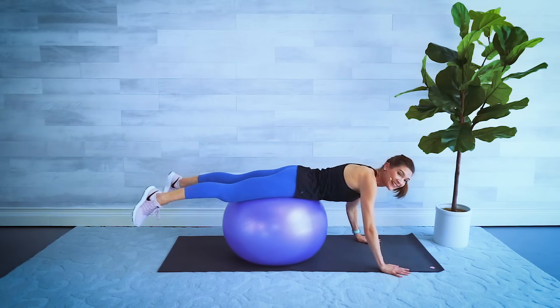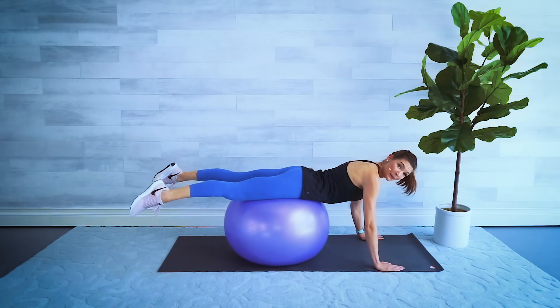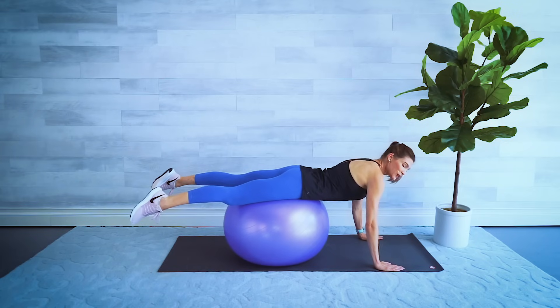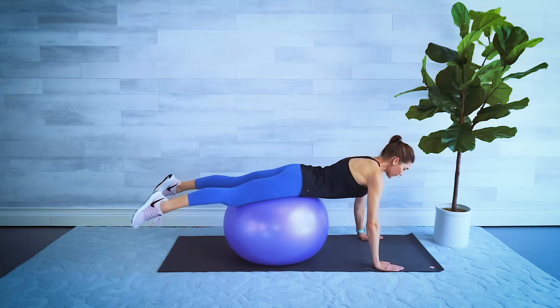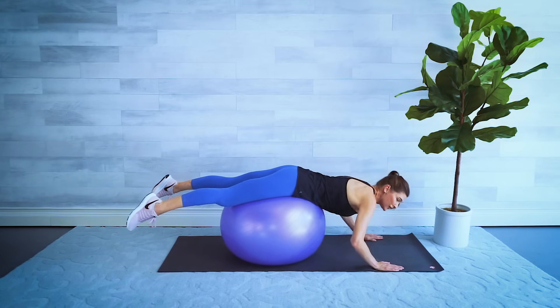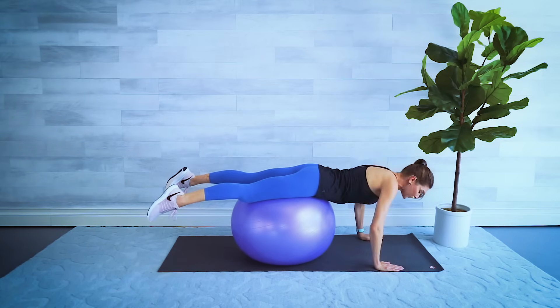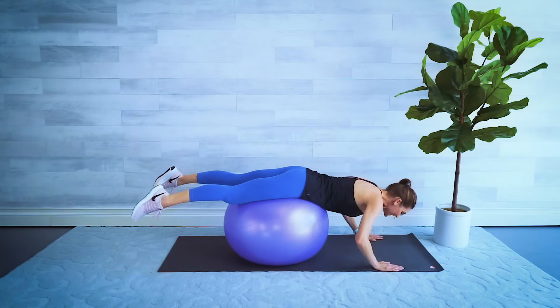Here comes the fun part — scoot back a bit and roll forward onto the ball so your hands or wrists are underneath your shoulders and your legs are up in the air with your belly button off the ball. Find a spot where you feel supported, engage that core. We're going to do push-ups: bend the elbows going down and press it back up, elbows out to the sides. The further forward you are off the ball, the harder it's going to be, so adjust as needed. So much easier than doing them on the floor!